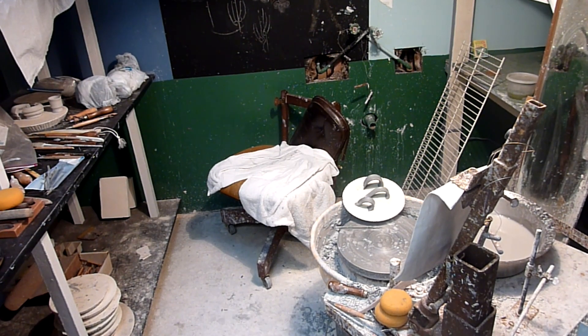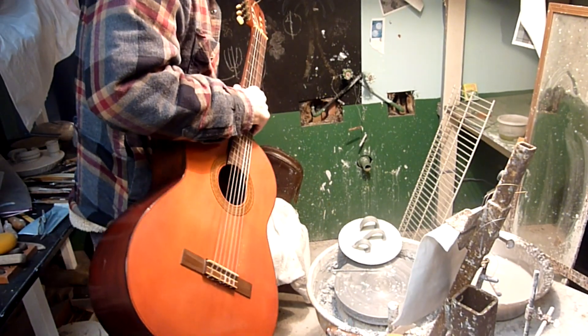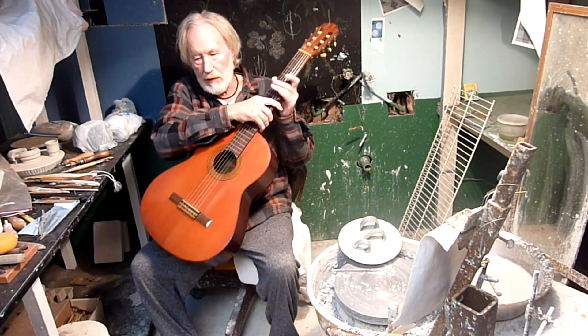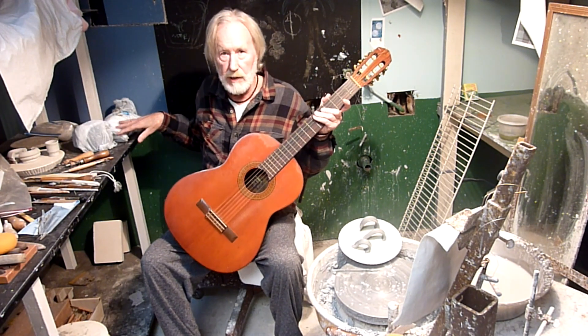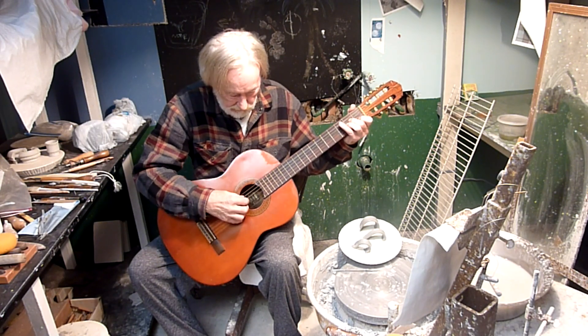We're going to take a break now. We're going to let those handles dry a little bit, and we're going to have a little music interlude. Handles are drying. The mugs are under wraps over here. So anyway, let's go.